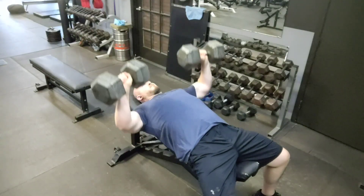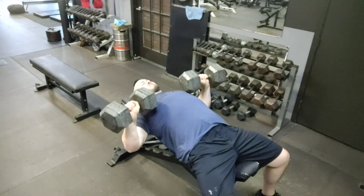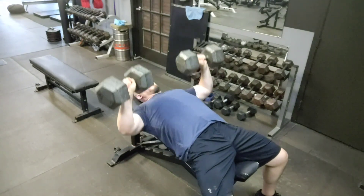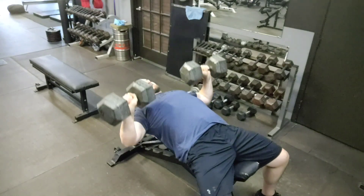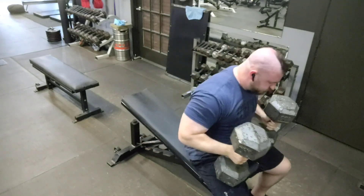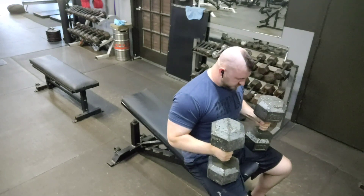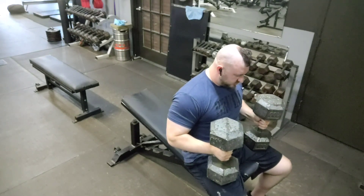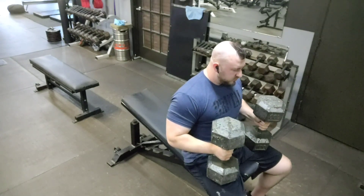If someone is topping out around 45 pounds but really wants to get to 50 or 55 but can't get there for enough reps, this is a great way to use that heavier weight and get more total reps. You can use rest pause with pretty much any exercise, but the idea is that you're resting the weight completely so the muscles get a chance to take a break during the pause — and again, the pause is 5 to 20 seconds.